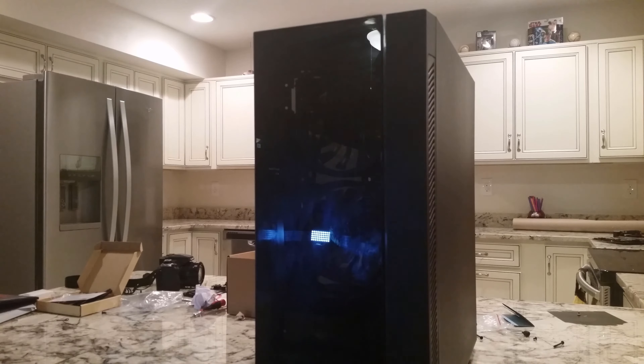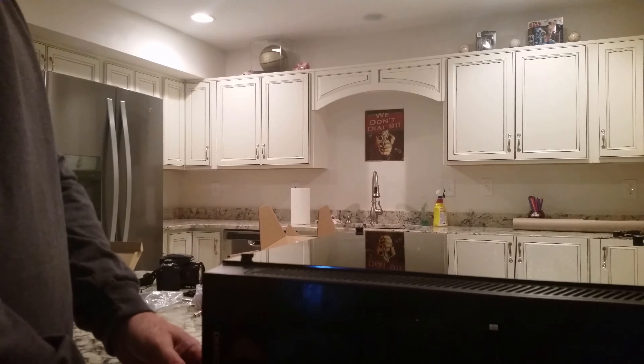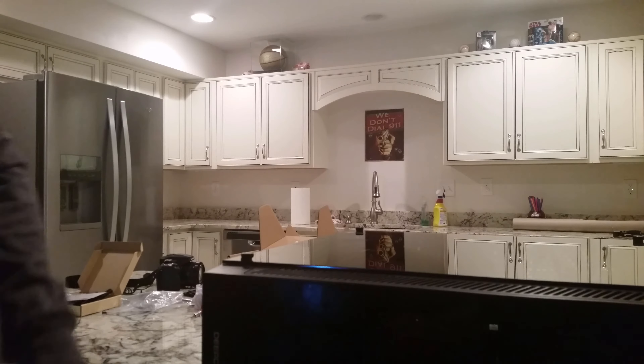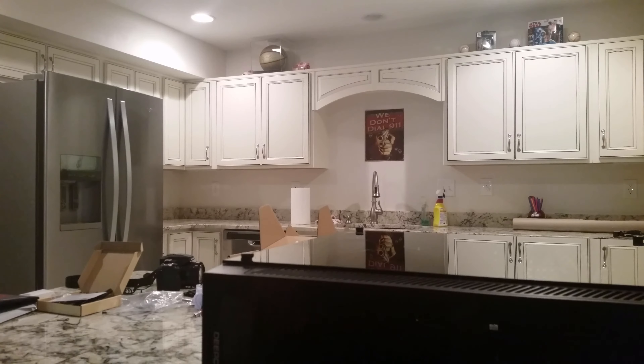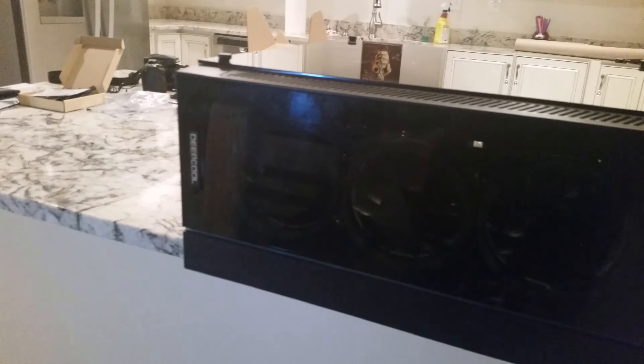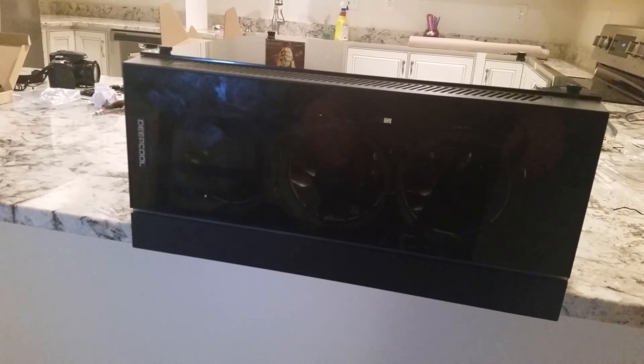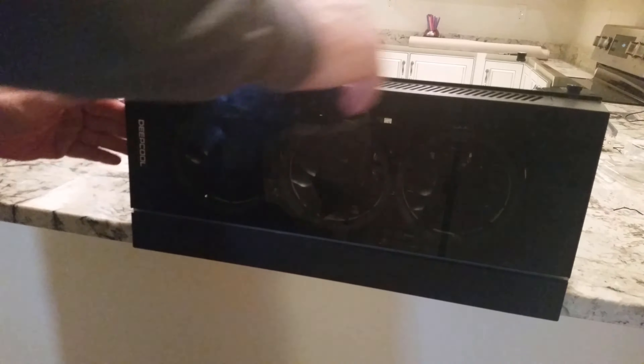I'm only going to show you the removal of the front of the case. What I do is put it on its side — these things aren't very light, and you can only imagine if this was a full-size version. Let me readjust the camera angle for you all.